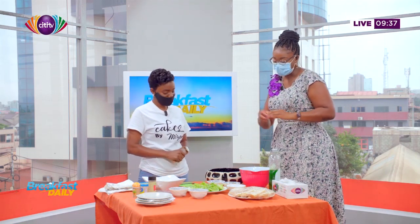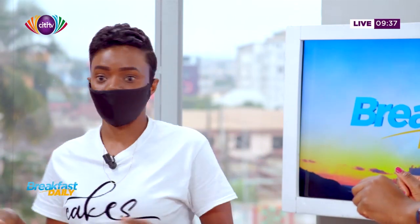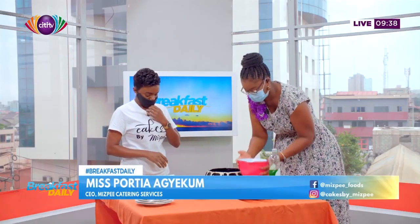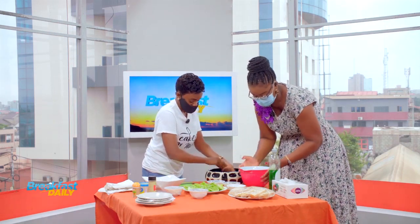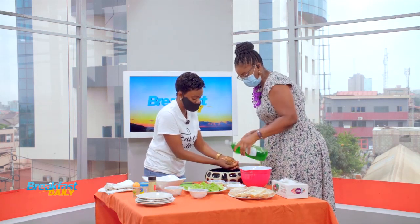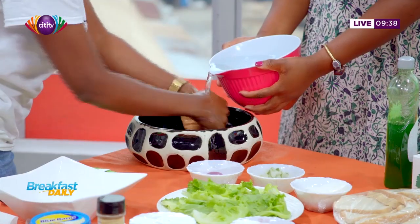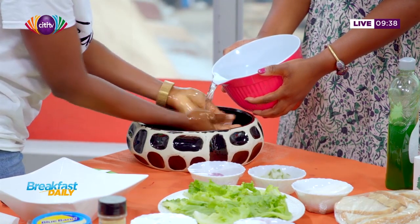Today we're going to make a tuna sandwich. A tuna sandwich is basically two slices of bread with a filling — it can be anything you like as a filling, but today we're doing tuna. So what are the most essential ingredients we need for a tuna sandwich? We have cooking bath, we have onions...